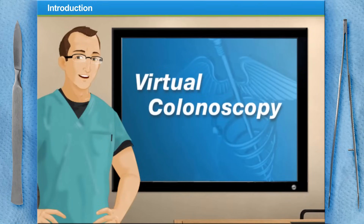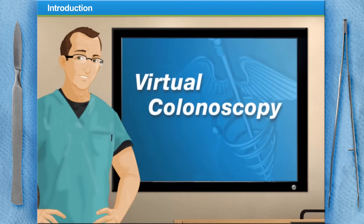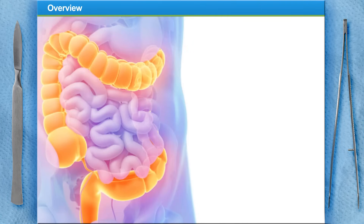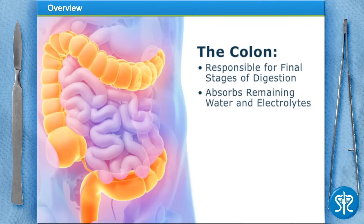Hello and welcome to Surgery Squad's virtual colonoscopy. I'm Dr. Jeff and I will be guiding you through this colon today, also known as the large intestine. The colon is responsible for the final stages of digestion — it absorbs remaining water and electrolytes from indigestible food.